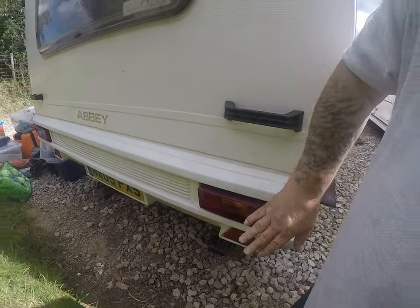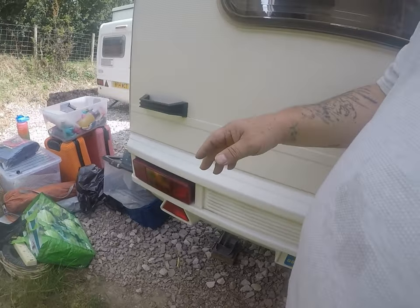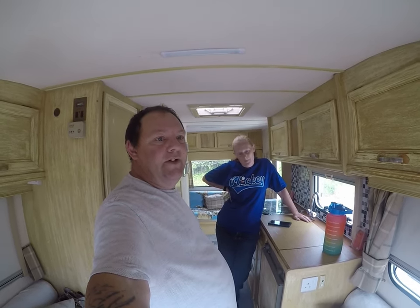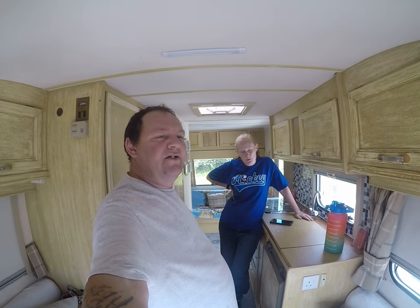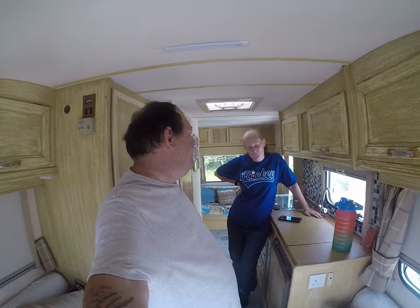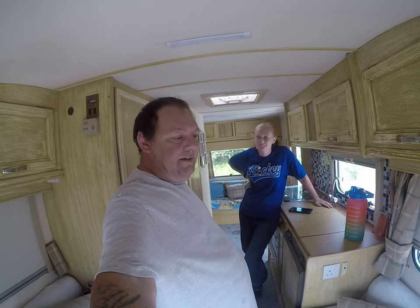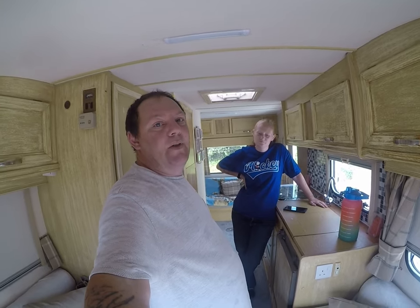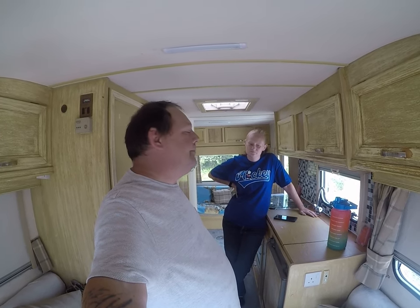Everything's been sealed, our lights are working, and that's it. We're ready for the holiday next week. The next video you'll see will be us on holiday — just a few big clips of what we're doing and where we've been. The kids are really looking forward to it. So on that note, guys, we're going to leave the video there and catch you on the next one. Bye for now!